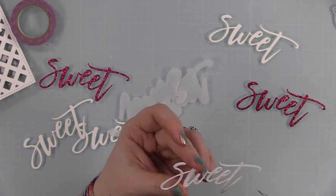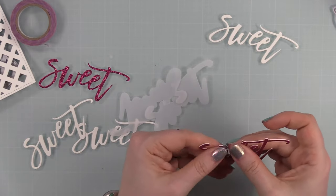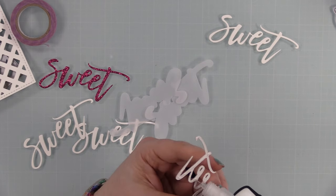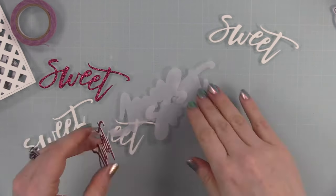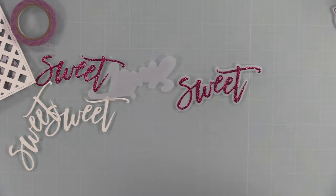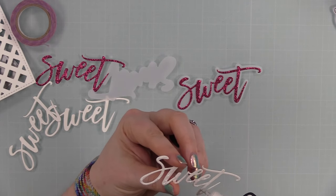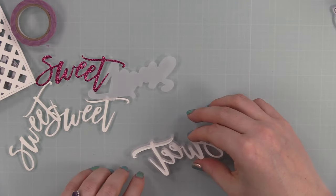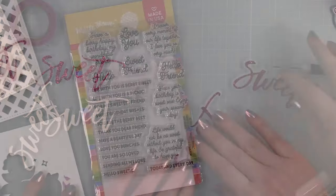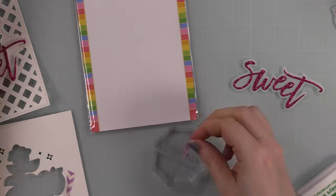I also pulled out an oldie but goodie — the Sweet Matching die set from last year. I die cut it from some glitter cardstock, and also die cut scraps of white cardstock. The outline I die cut from vellum. For the sentiment, I backed it with one layer of white cardstock, then topped it with the glitter layer, adhered that to the vellum outline, and added a final layer of white cardstock underneath the vellum. This pops the sentiment up a little, makes the vellum float slightly, and makes it easier to adhere since adhesive shows through vellum.